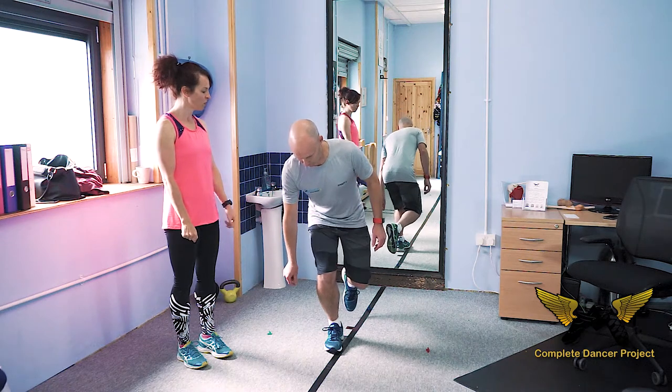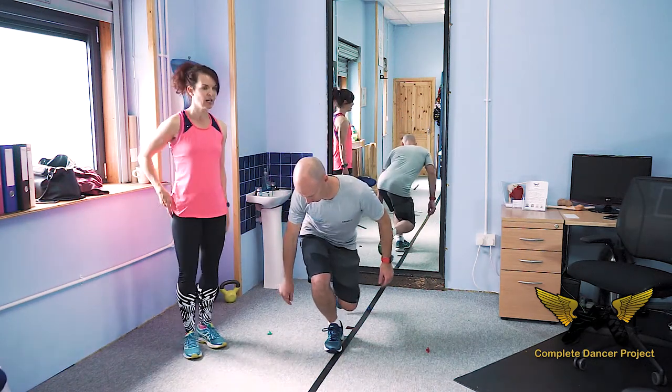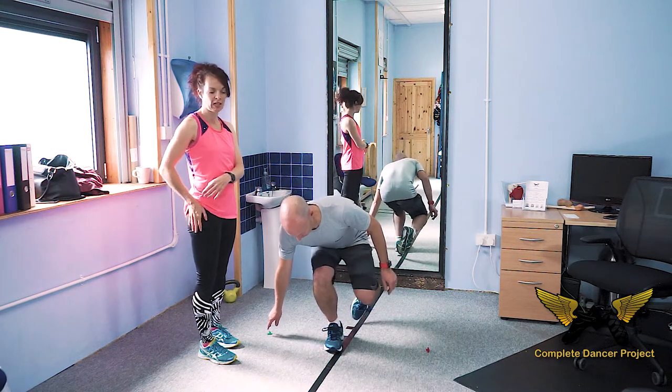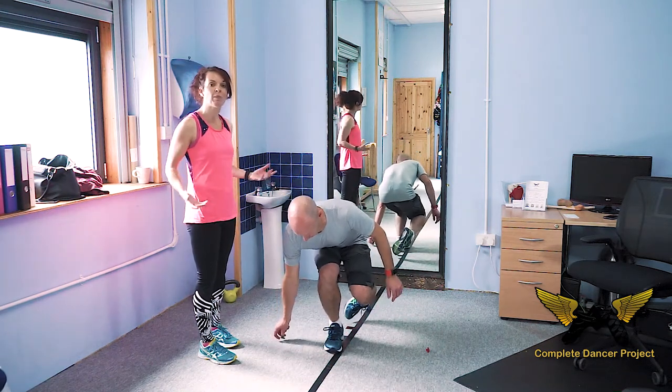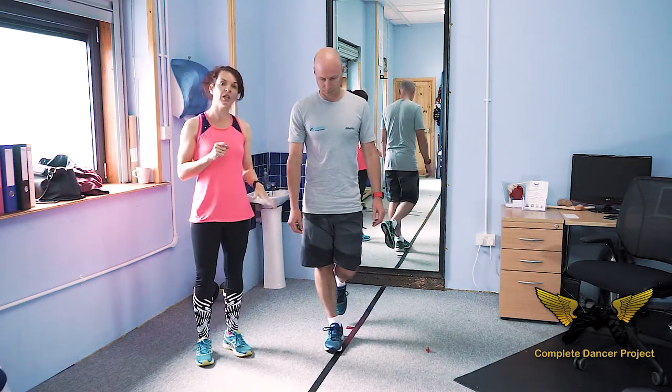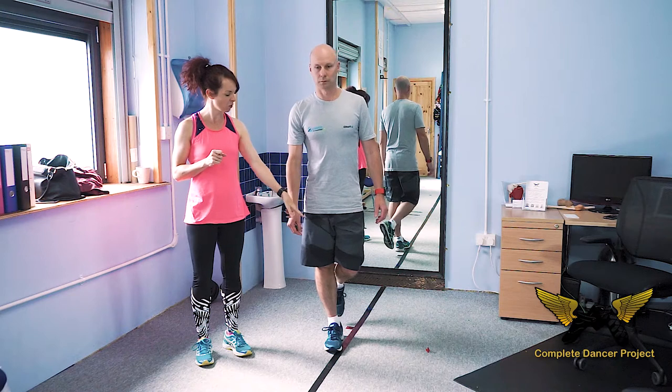A couple of things to avoid: we don't want our hip dropping. The muscle on the side of our hip is one of the most under-activated in Irish dancers, but a really important one to help us lift effectively and prevent carriage problems. We want to make sure that we do it initially in good footwear.